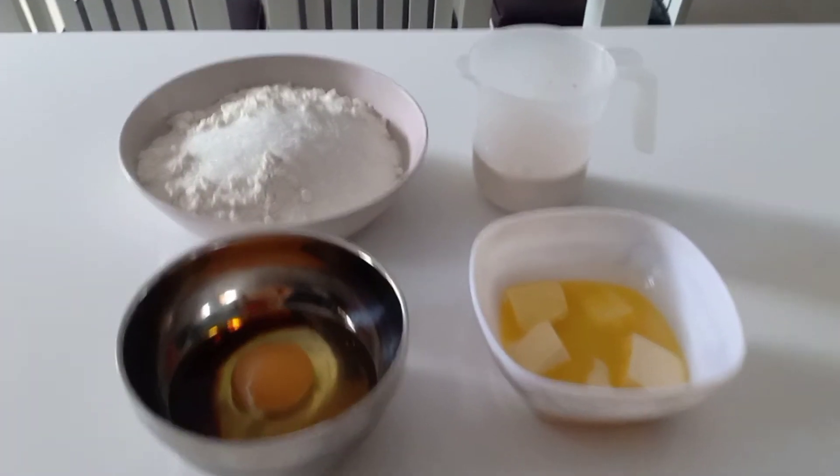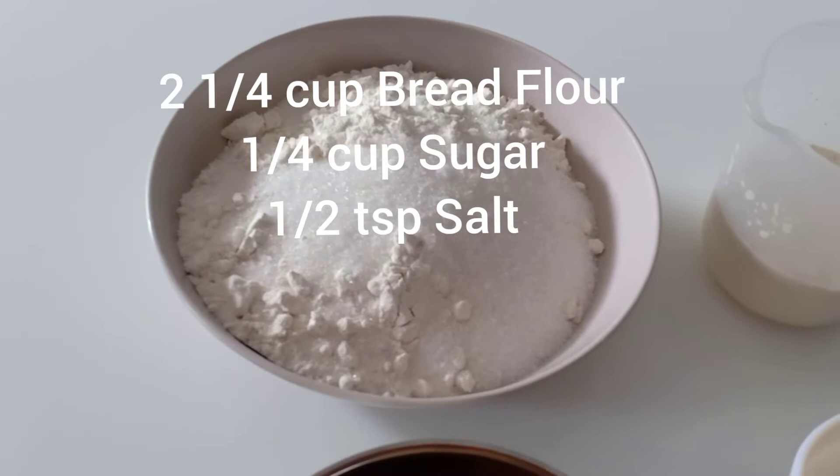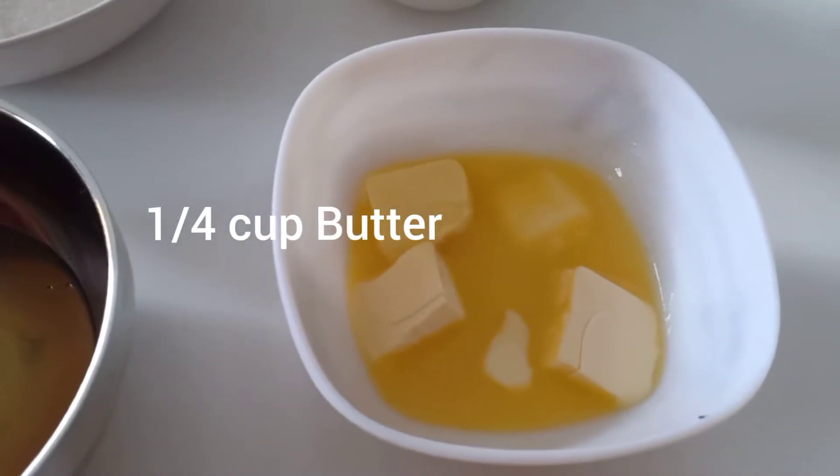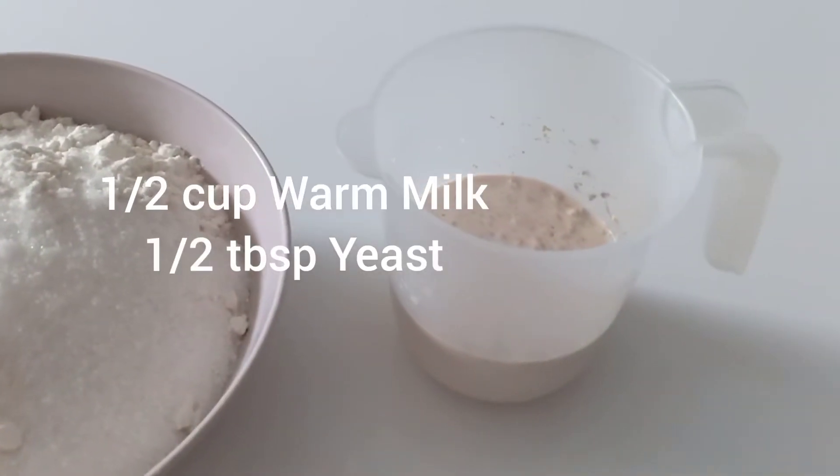We need 2 1/4 cup bread flour, 1/4 cup sugar, 1/2 teaspoon salt, 1 large egg with 1 teaspoon vanilla, 1/4 cup butter, and 1/2 cup warm milk with 1/2 tablespoon yeast.